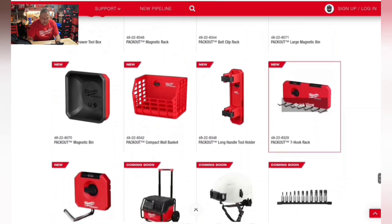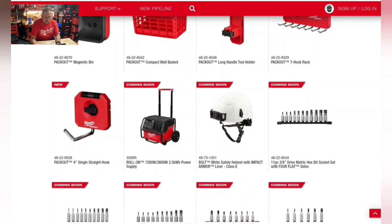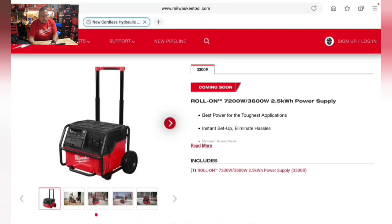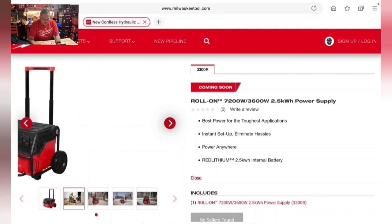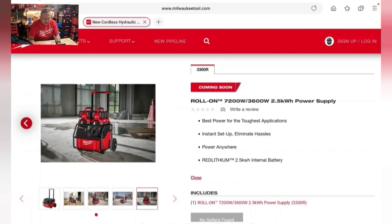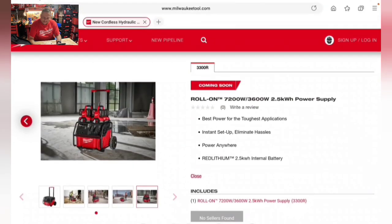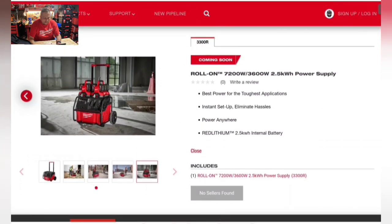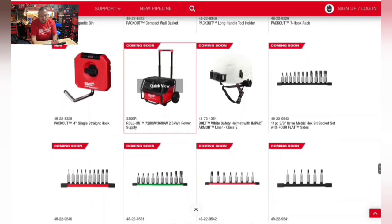Also coming: magnetic rock for Pack Out wall storage system, belt clips, and various accessories. There's a brand new 7,200-watt / 3,600-watt / 2.5-kilowatt power supply coming soon, appearing to have an internal battery. There will also be a solar adapter for it, so you can set up shop anywhere on a job site and start working fast and efficiently.